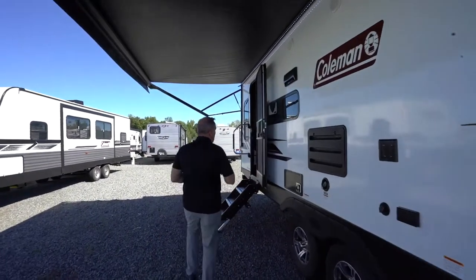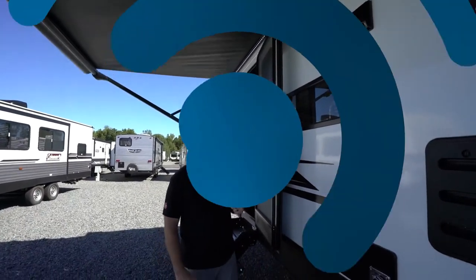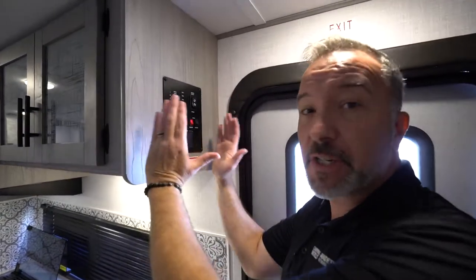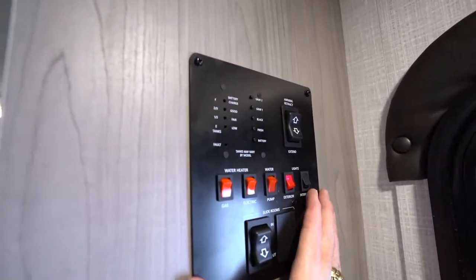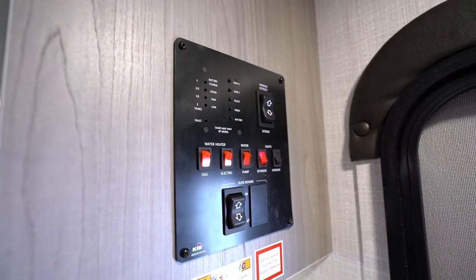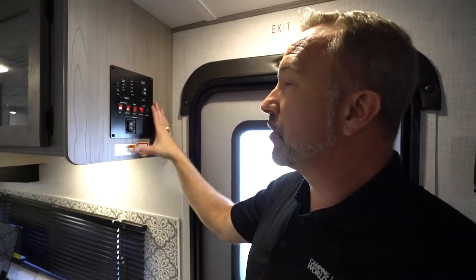Now let's take a look at some of the features inside your new travel trailer. Once inside, the first thing you want to look for is your command panel — usually on the side of the cabinetry as soon as you walk into the main entry point. You're either going to have a hard-mounted plate panel control system or a touch screen. Most touch screens will allow you to control some of the operation of your travel trailer from your cell phone.